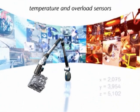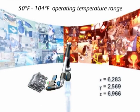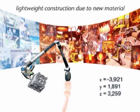Rugged material construction makes the arm suitable for use in almost any environment. Internal temperature sensors in the Faro arm compensate for the effects of environmental temperature changes, thus guaranteeing undistorted measurement results.